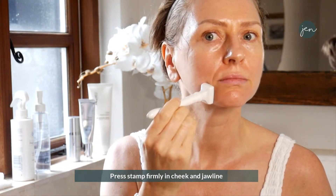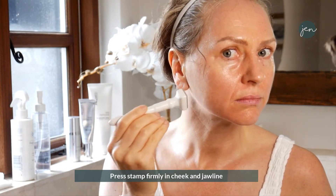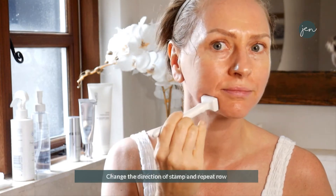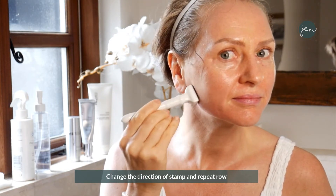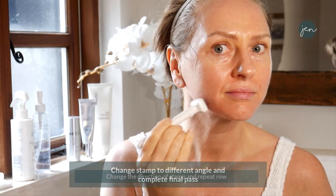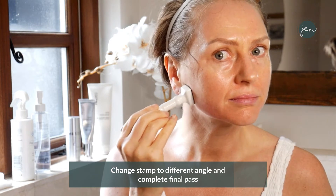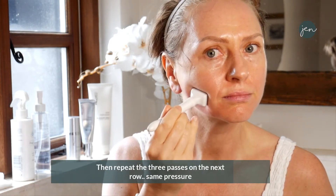Take the lid off the stamp and start pressing quite firmly along the jawline. Slight overlap and go all the way to the ear. Then turn the handpiece and go the other way in a more landscape approach. Exactly the same pass and then on an angle — repeat. So we're talking three passes on one area. Then go to the next layer, pressing very firmly.